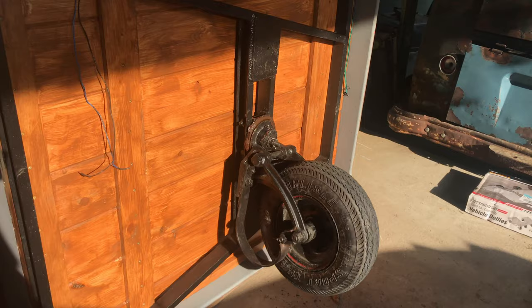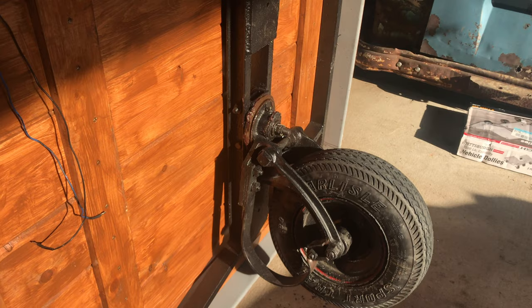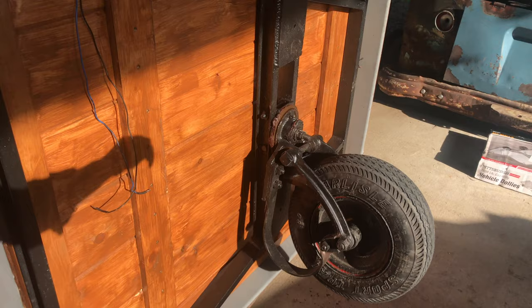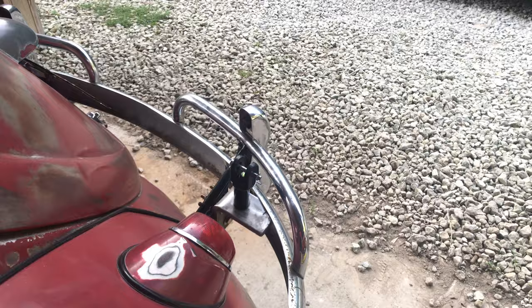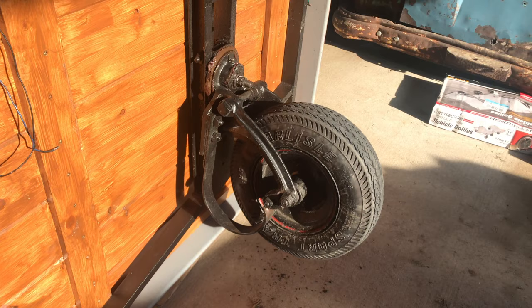Hey everybody, welcome back. I wanted to get a quick video before the sun is gone in this section of the carport. Aaron's been towing this trailer for a while. We initially had it dropped down — it came through right here and bolted on between the overrider and the actual bumper blade. He decided he didn't like that rake, so we raised it by putting a little stacker there. We've noticed it hops a lot more when it hits a bump. Single wheel trailers are notorious for that, so I thought I'd investigate and see what's going on.